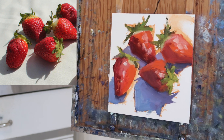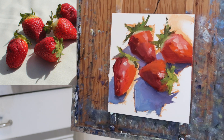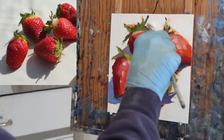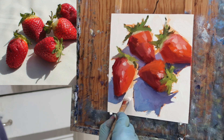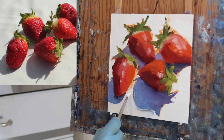Also putting in the little highlights — the little reflective bits. I wanted to include those because I think it's important, but I wanted them to be suggested in a loose way. I didn't want them to be too careful — just kind of suggesting those.